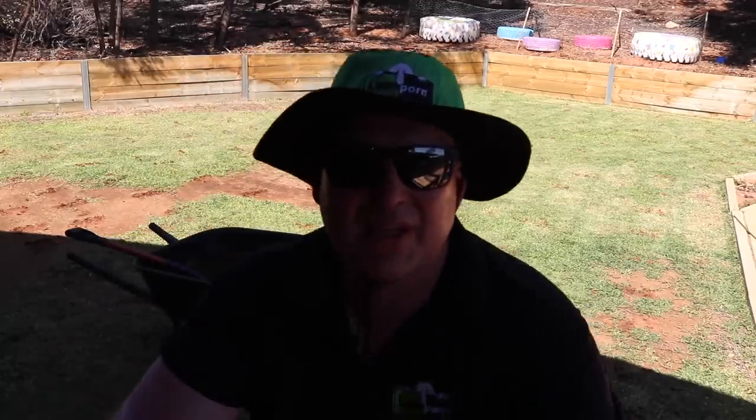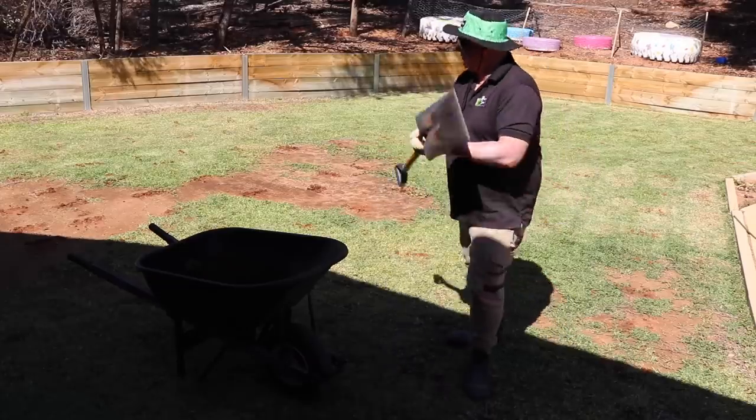Aeration is done, now we're going to get into the top dressing. We want some of the green shoots of the leaves showing through — we need that for buffalo. Buffalo needs that photosynthesis to keep growing. Lots of hard work. I'll take five minutes... alright, five minutes is done, get back to work. Straight on the lawn mate.